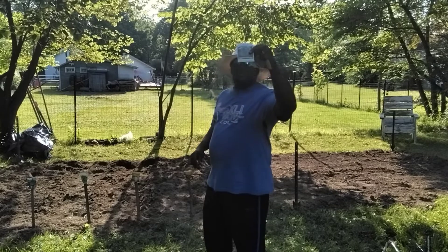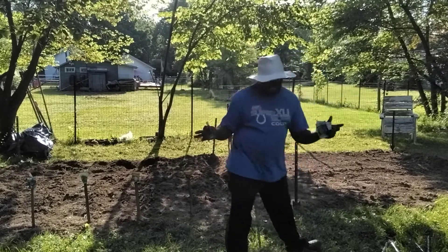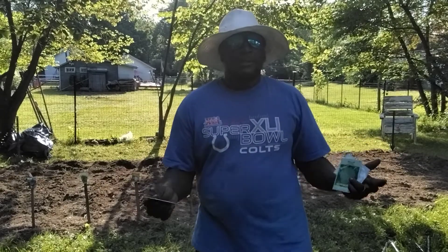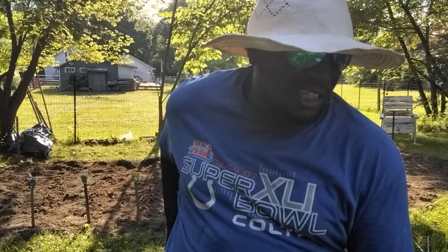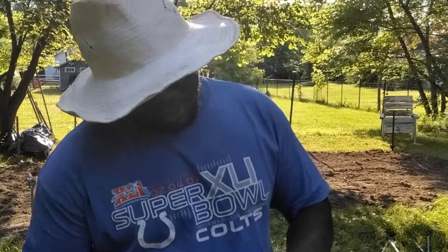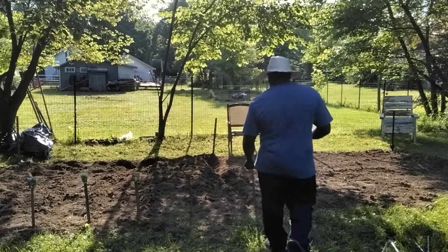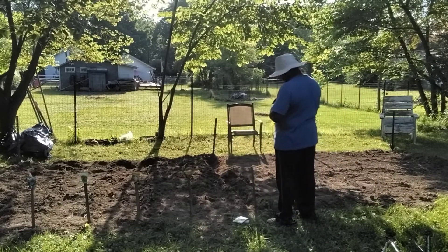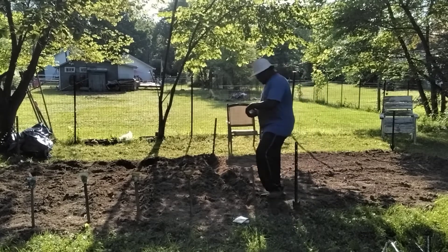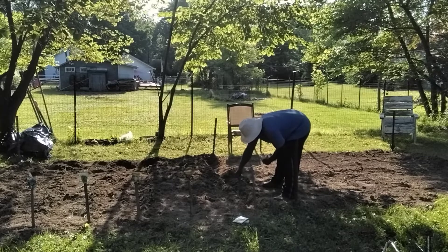We're going to jump into some broccoli. How many of you guys out there like steamed broccoli? Broccoli and cheese, raw broccoli — I love raw broccoli. Give me a little ranch dressing, I'm good. So we're going to go with some broccoli. We got broccoli going in.